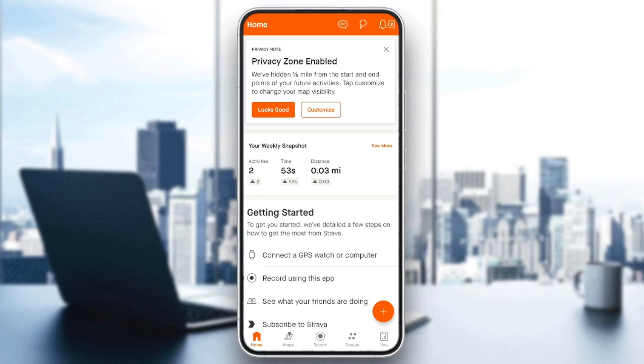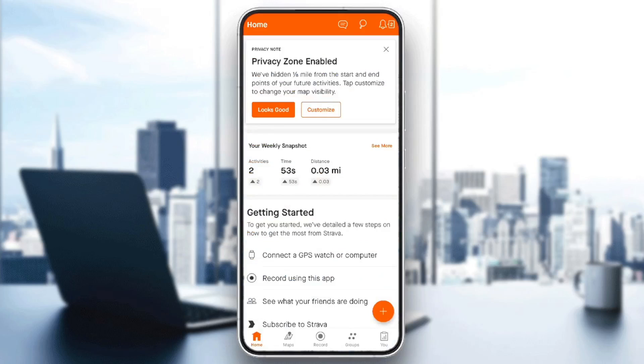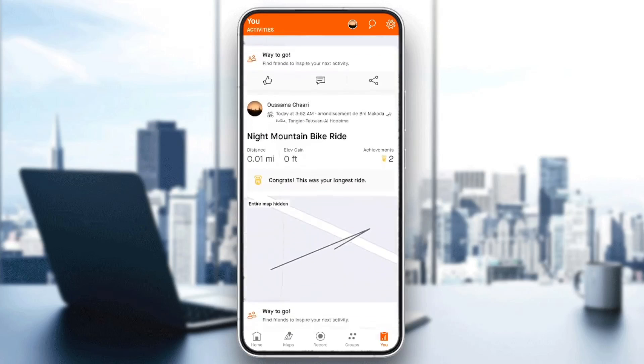As you can see, I'm right now in the Strava app on my phone, and this is how the homepage looks like. So right here in the bottom, you're going to find all of the sections. There is the home section, maps, the record section, the groups section, and lastly the you section. In this section, you're going to find your progress and also your recent activities.